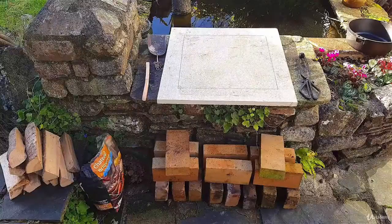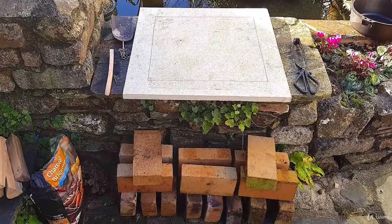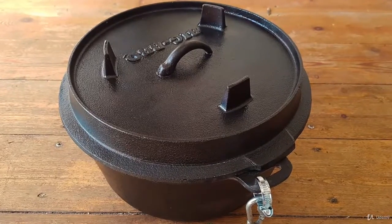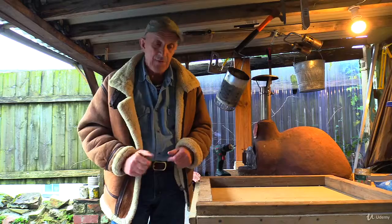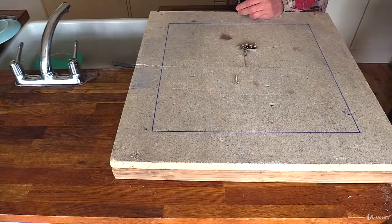You'll probably need to order your vermiculite board and your refractory bricks — that's the fire bricks — and if you haven't got one already you'll need to go shopping for a Dutch oven. If it's a dry day you can make this in your backyard, but if it's raining you'll need to think about some kind of workshop, or if the person you live with doesn't object, the kitchen table.